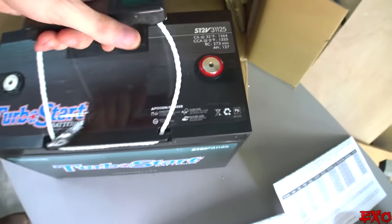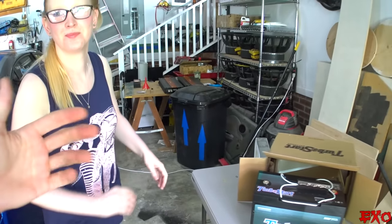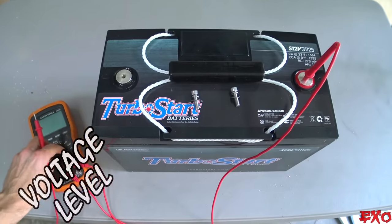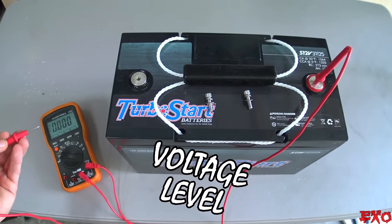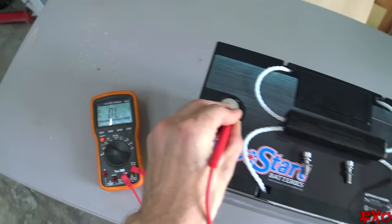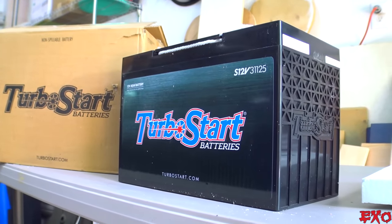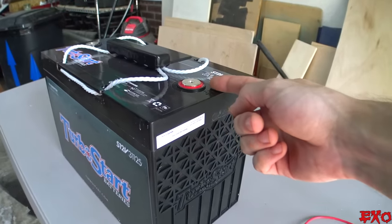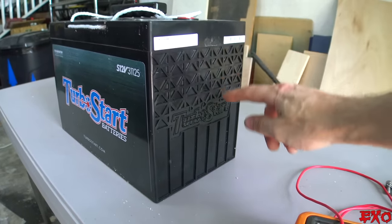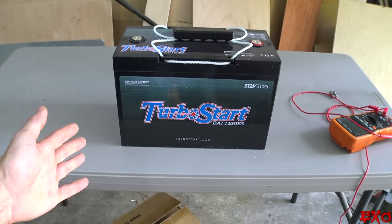Look at this beast: 127 amp hours, 12 volts, very heavy, a lot of reserve capacity. It's probably better for Elise because she didn't need that initial burst power, but having more long-term energy will benefit her in the long run. We'll do a quick resting voltage test to see how storage and shipping fared on the cells. Switching to DC — we're getting 12.76, just about perfect. The battery terminals are flush with the case, and the case itself is very strong with extra strength on the sides. Overall, this battery is looking pretty great as a secondary option.